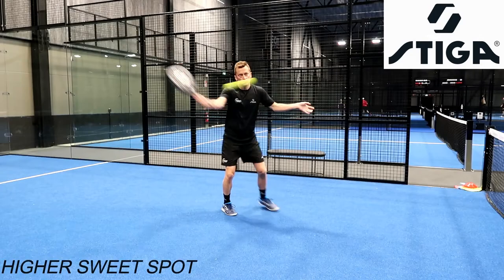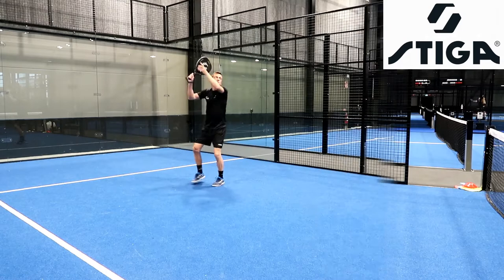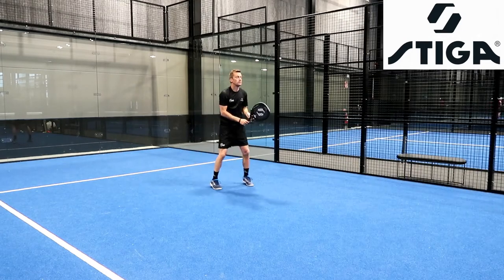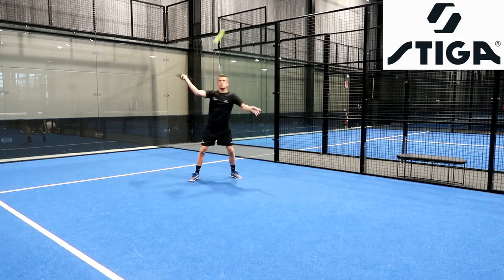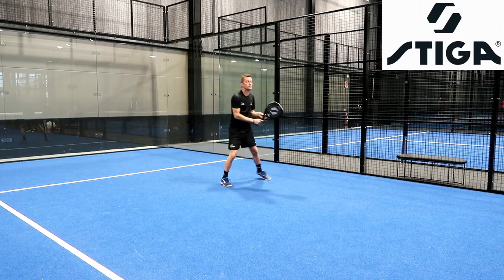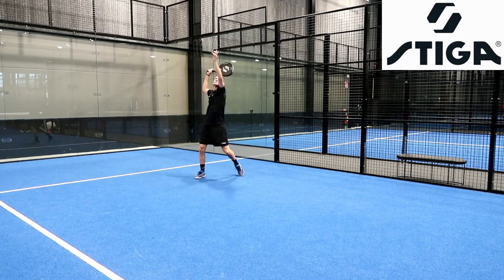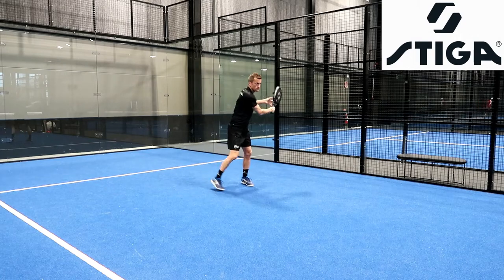In exchange, the acceleration that you're going to be able to create when striking the ball is much higher. This means that on shots that require some acceleration, like heavy volleys, víbora, some aggressive bandeja, and also ultimately the smash, you will see that the racket travels forward at a much higher speed, and this is going to put a lot more pressure on your opponents.